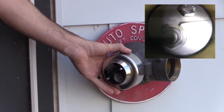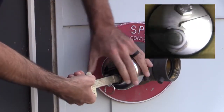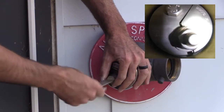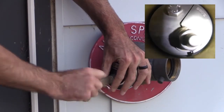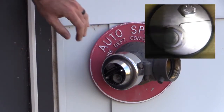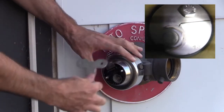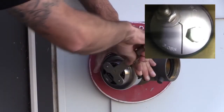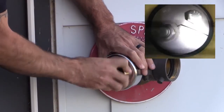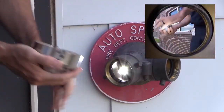Same thing when we walk up to this one in the field — we're going to twist it to the left to loosen it. Go all the way until you feel it stop. If it's too tight, there are two holes that you can use to give yourself some leverage. But generally by hand, it should twist right out.